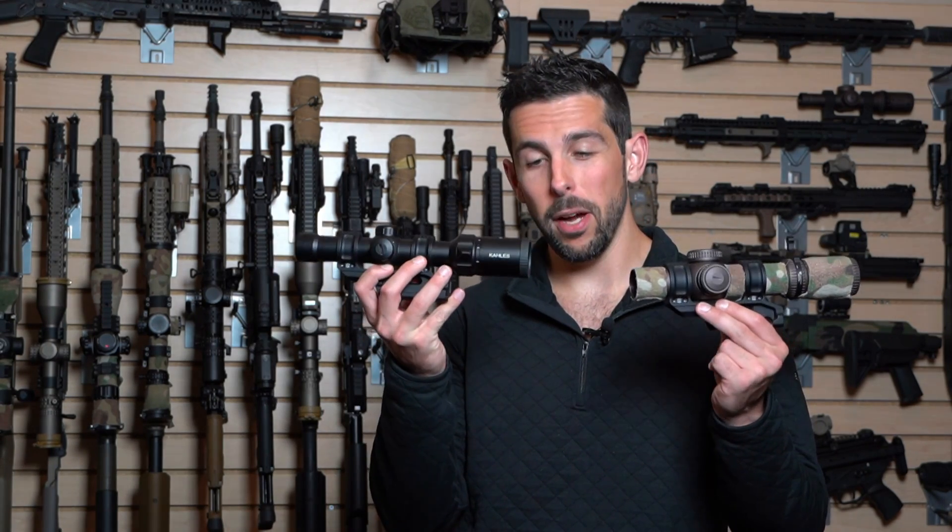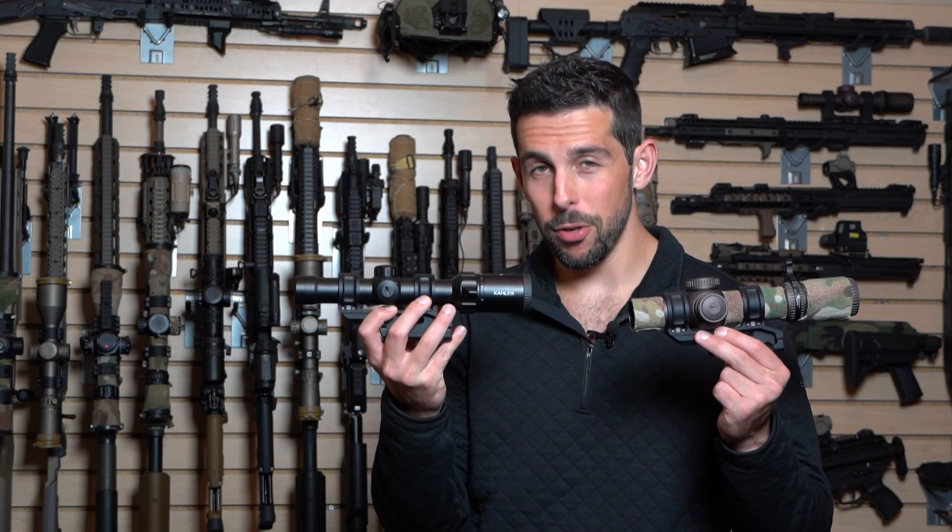This is Josh with Nine Hole Reviews here for MidwayUSA, and today we're talking optics — specifically first focal plane versus second focal plane optics. Which might be right for your rifle?